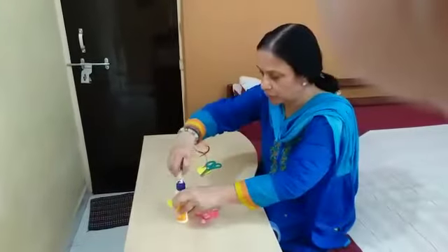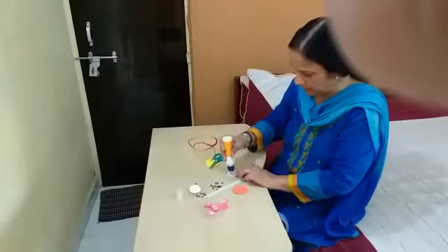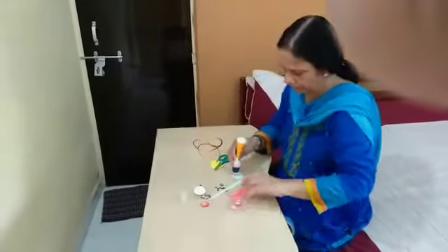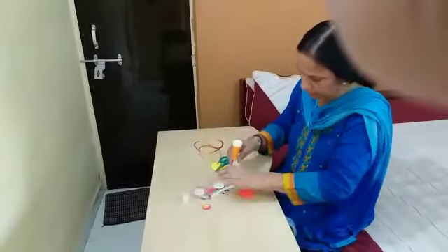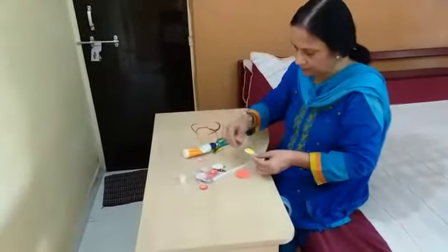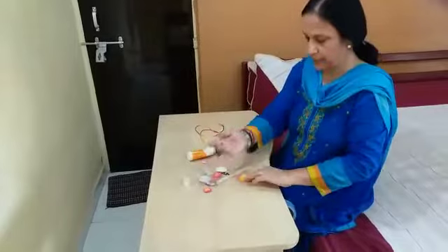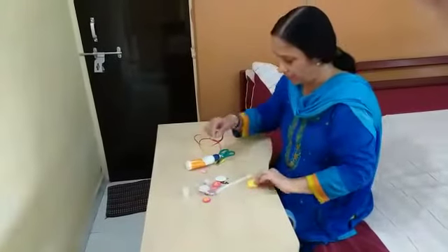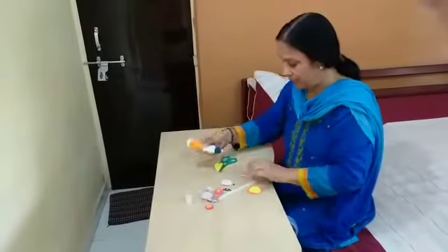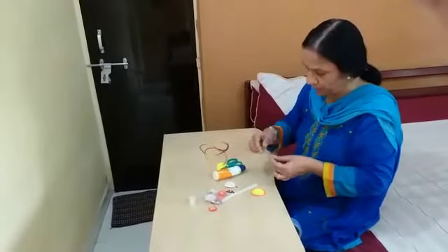Okay. Now, what auntie will do — with the help of Fevicol, auntie will stick the small circle on the big circle. Auntie has got a lovely flower. If you have any kind of something shimmery, you can put it.